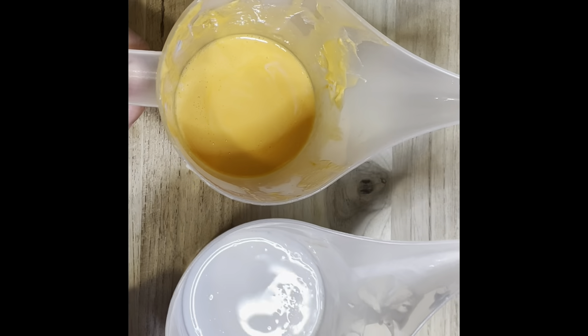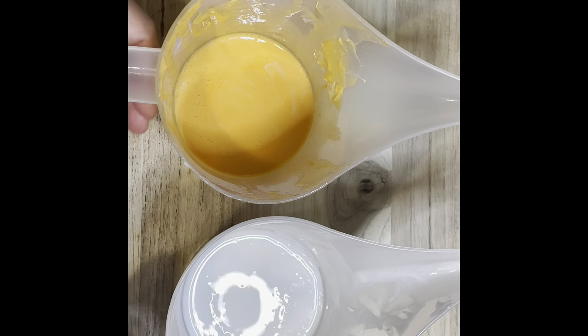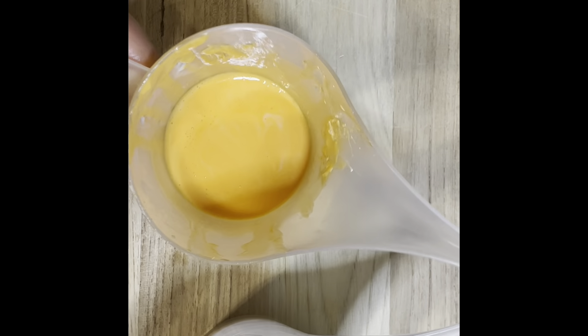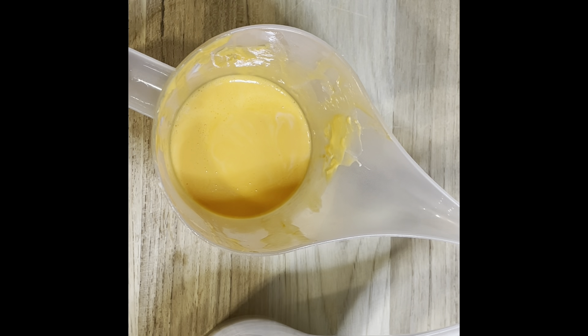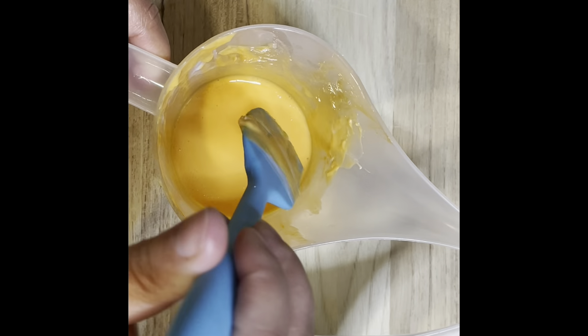Adding that extra soap into here kind of calmed down the orange color. It looks more like a peach color or just a light orange — I definitely did not want it to be bright orange. Yeah, I like that much better.